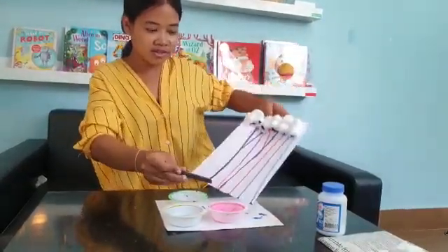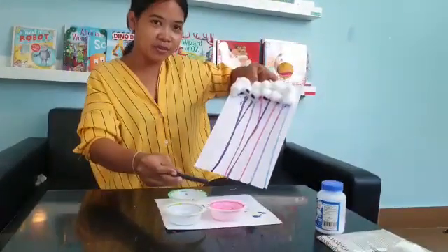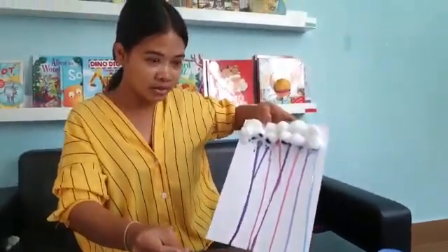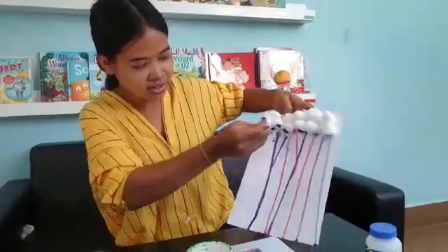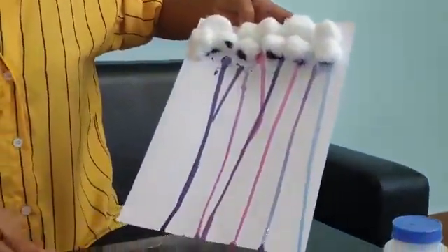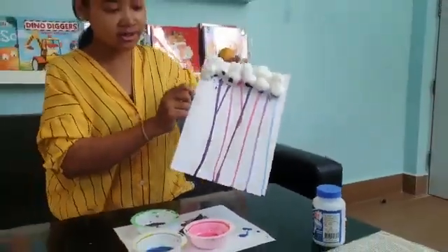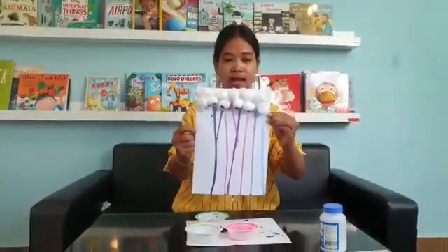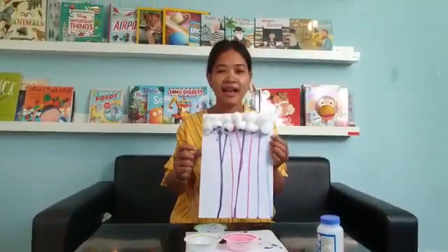Everyone, you see — it looks like a rainbow! We can call it a rain cloud. You see, this is like a cloud, this is like a rainbow. Okay, finished! Everyone, you can make it at home. Teacher hopes you enjoy this activity. Bye-bye, Otter Class!